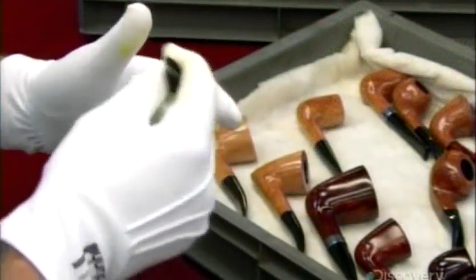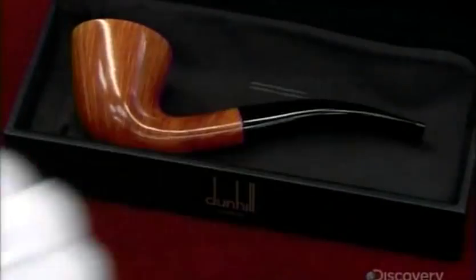Finally, he stamps the company name and other information into the pipe. After a final quality inspection, this handcrafted briar pipe is on its way to making a statement at the country club.